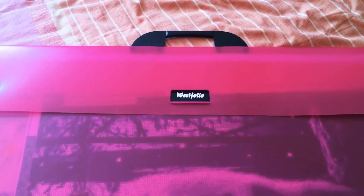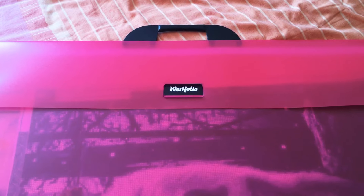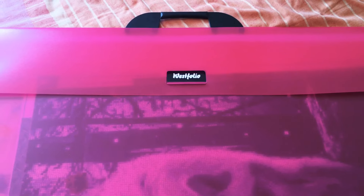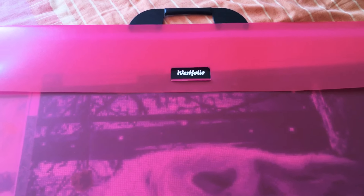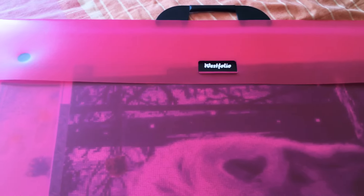Hey everybody and welcome back to the channel again. First of all, sorry for the poor quality of the video — I'm recording this on my iPad and the quality isn't that great, but I have had a couple of questions in some of my comments as to what I use for a portfolio.